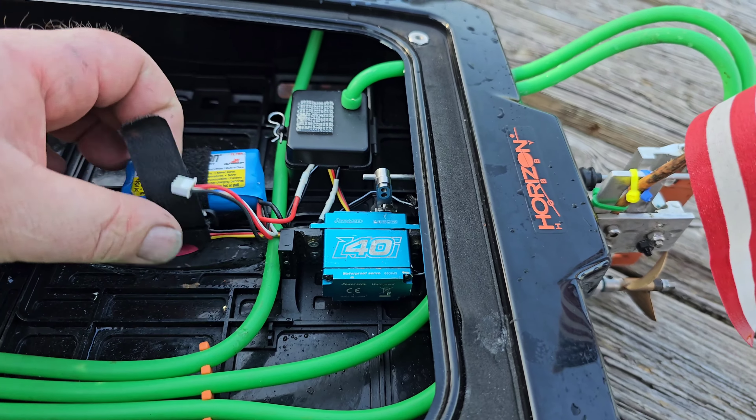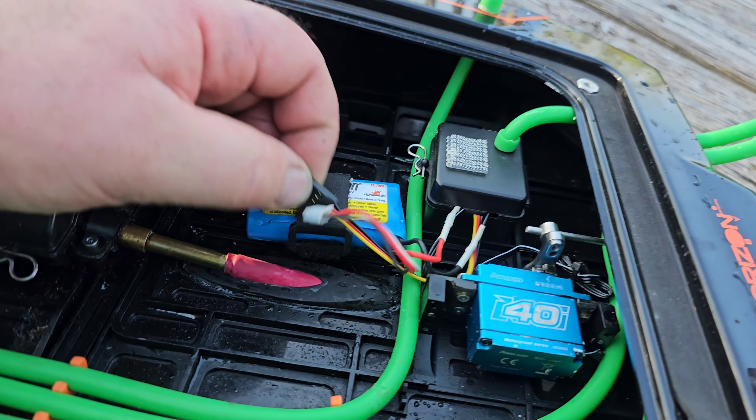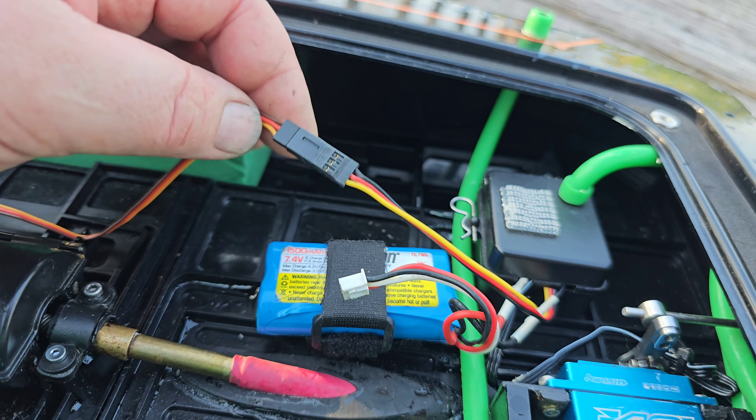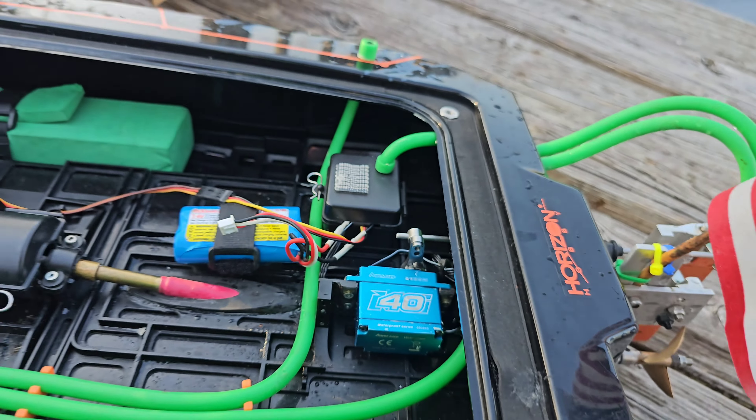I actually put another battery in. I don't think that's what it is — I think something's going on with the ESC. I checked this right here, made sure it didn't have any corrosion in it. Everything looked good on the receiver. I just made sure everything was plugged in.